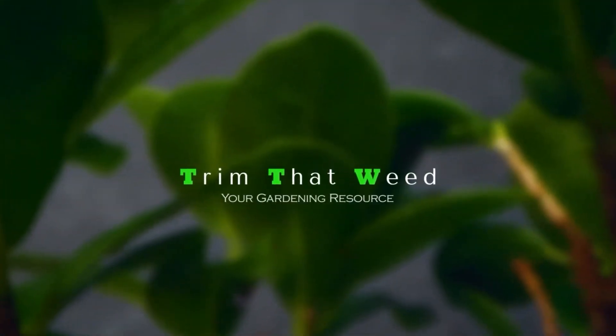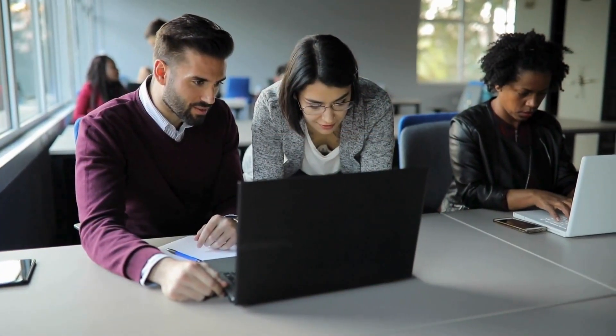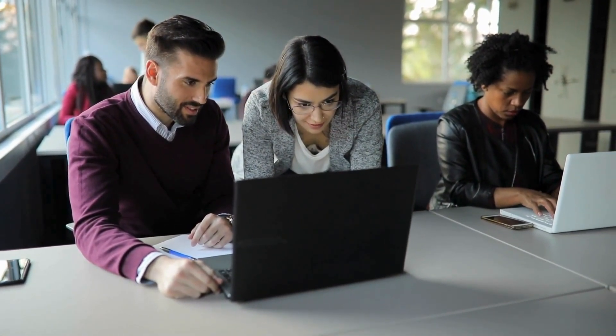Hey guys, this is Scott from Trim That Weed, and welcome to our review of the Yeti Tundra 45. Make sure to watch till the end of the video to know our final verdict on whether this cooler is worth it.